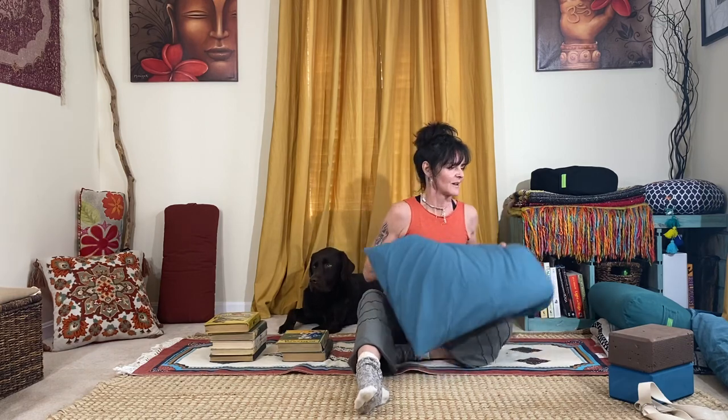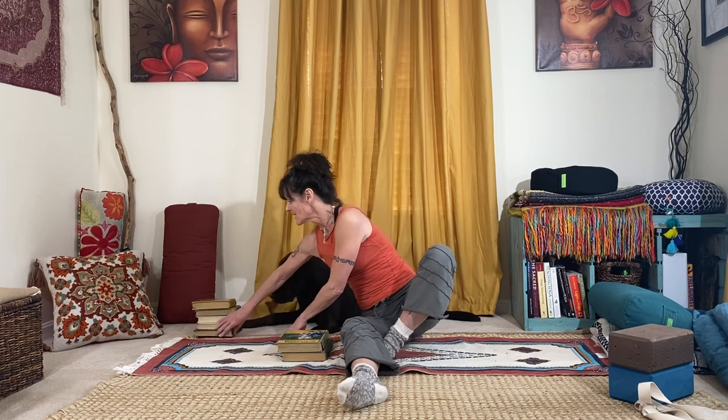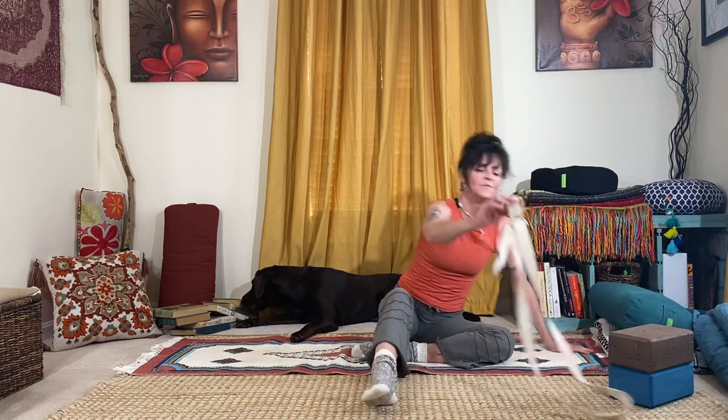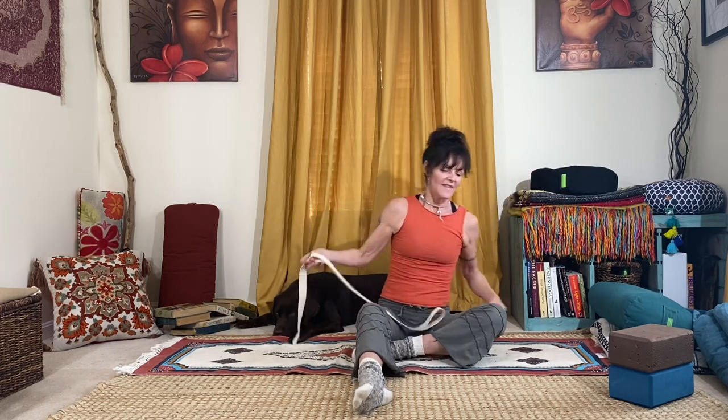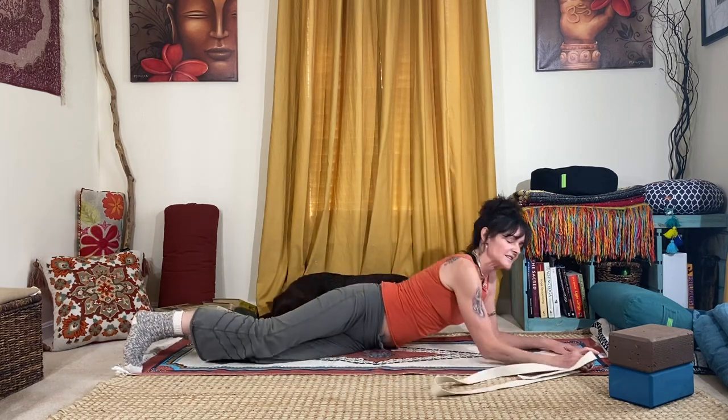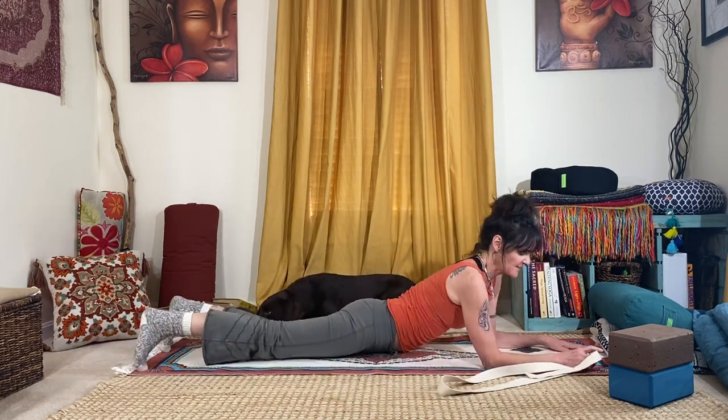If you've tried all of that and none of those versions works for you — you're like, over saddle, never gonna be able to do it, it's too tweaky on the knees or too much on the lower back — move that stuff out of the way and grab a strap. Loop the strap — generally it'll be different for everyone; I've got one here that's probably about two feet. Then instead of taking a saddle, you're gonna come down to your belly as if you were setting up for sphinx pose.